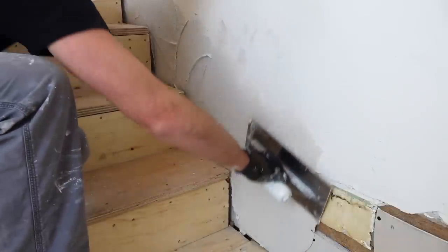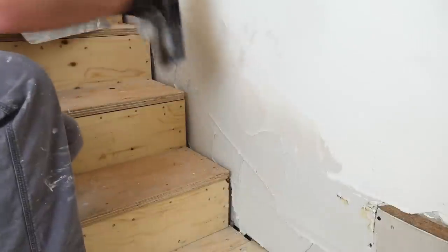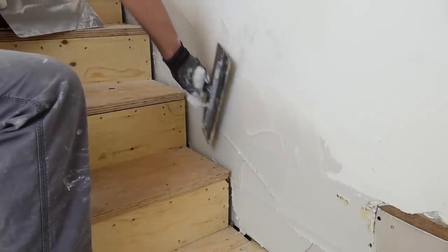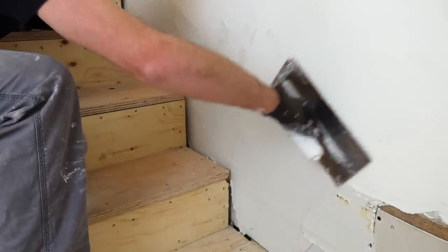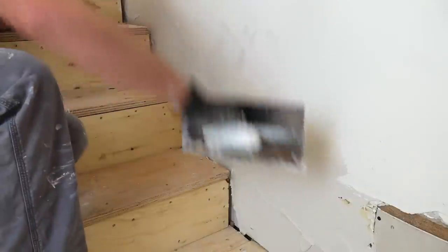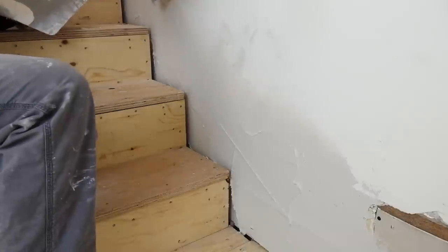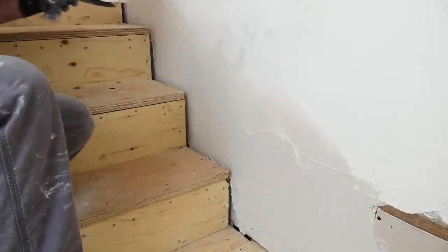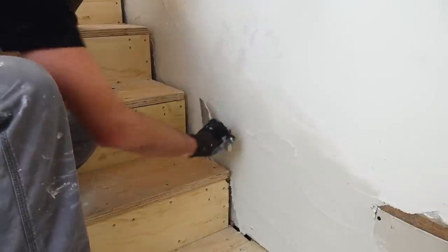I got this stuff mixed pretty thick. This is called Concrete Fill — a Western Canadian product made by CGC, which is the sister company to USG (United States Gypsum / Canadian Gypsum Company). It should be available everywhere in my opinion, but it's not. They have Structolite in the US, but it's not the same. Structolite is a plaster product with all the limitations of plaster — it's not as user-friendly. Concrete Fill is a pretty user-friendly drywall product.